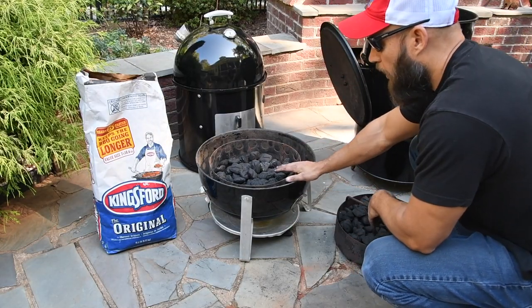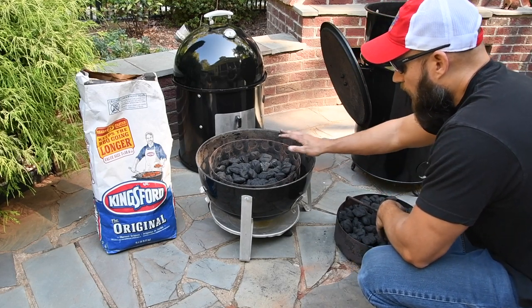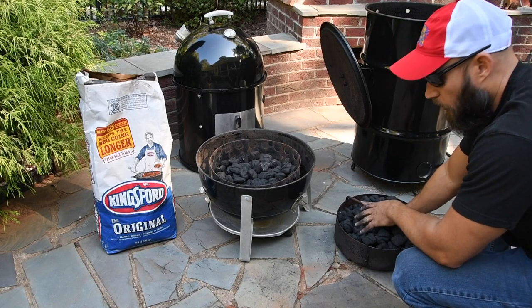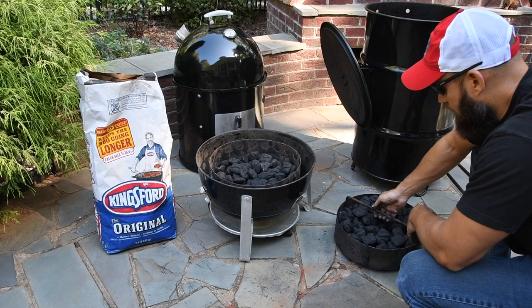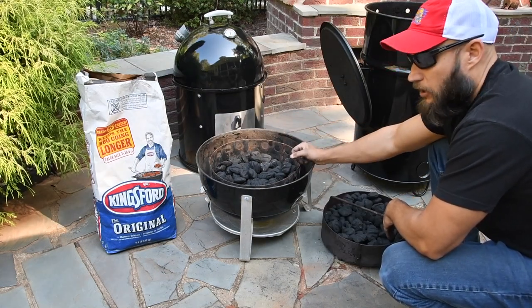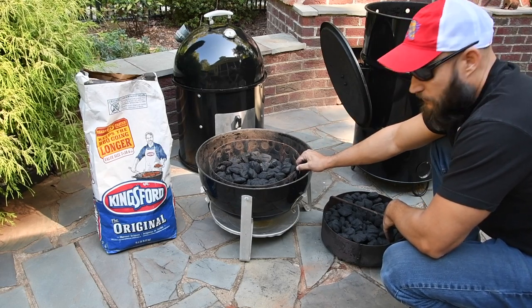I took the painstaking process of counting out 120 briquettes in each of these baskets. The Pit Barrel Cooker manufacturer's recommendation is to fill the basket, then remove 20 and heat them in a chimney and put them back in. This basket is pretty well full. I'm going to take 20 briquettes out of the bag, light those, put them in the center of these rings, and get these fired up.